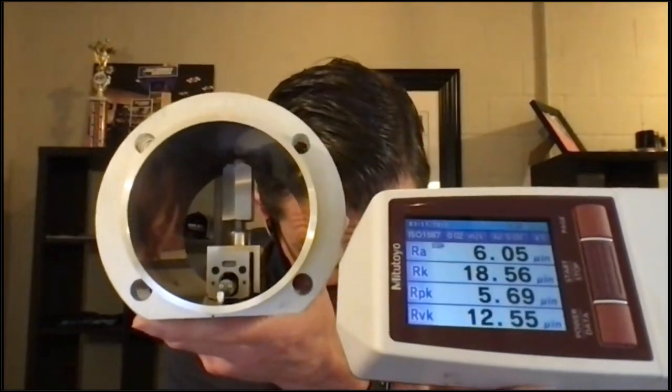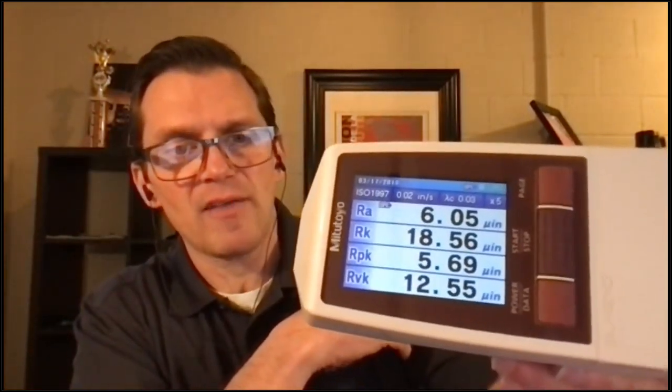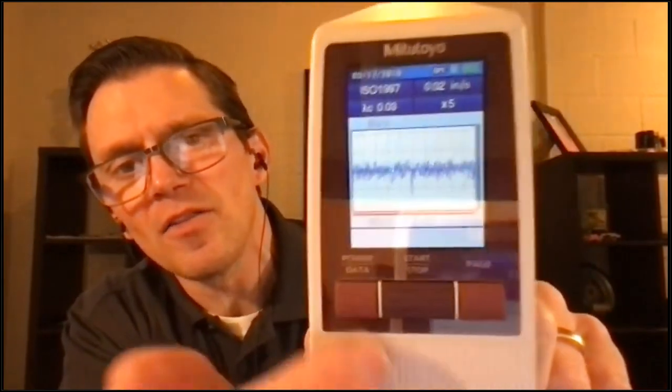There you go — that gives you an idea of the surface finish values on a Nicosil cylinder. You can see it's very different from a Sumabore: an RA of 6, RK of 18, RPK of 5, RVK of 12 — pretty flat. You can also scroll through to see the horizontal trace. The range value is plus or minus 80 micro inches — really narrow range of roughness, not the plus or minus 200 you saw earlier. There's still some roughness in there, but it's a tighter range.